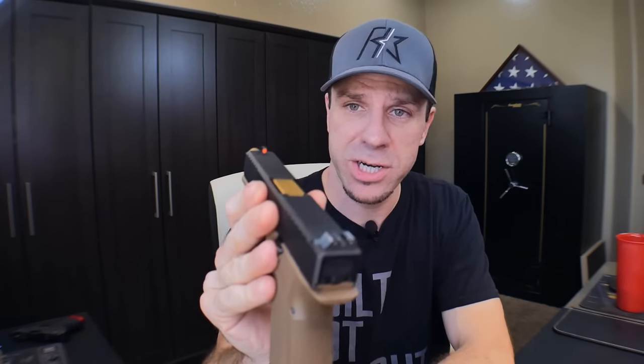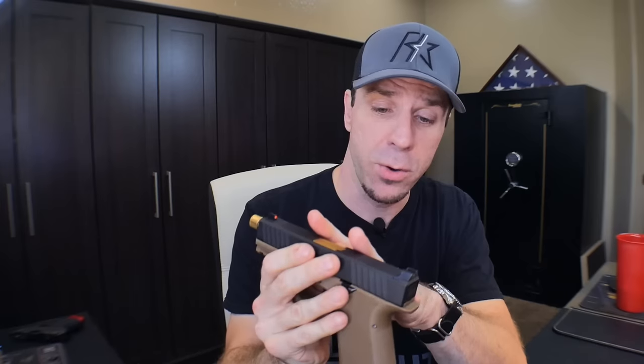Thank you guys for joining me today. Big shout out to OpticsPlanet for sending out the Trijicon HDXR for review — I talked them into giving you guys a coupon code which is 5% off. I'll put the code and the link down in the description below. I'm not affiliated with the link, it's just something that OpticsPlanet wanted to do for you guys if you wanted to jump on this and get the Trijicon HDs.